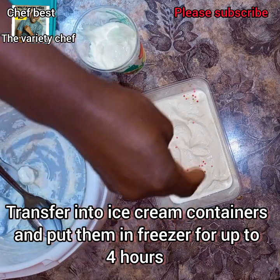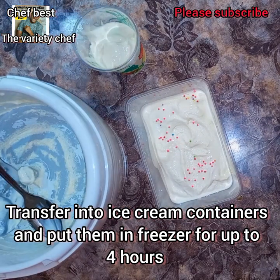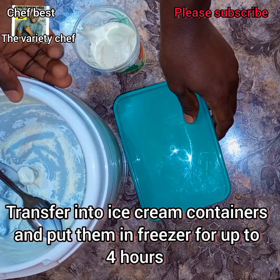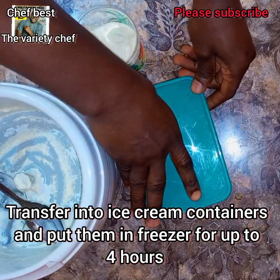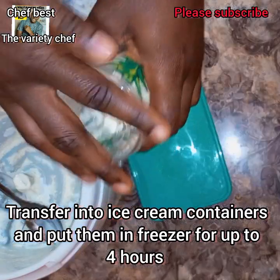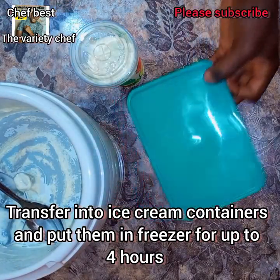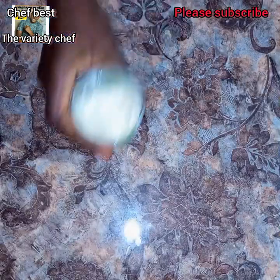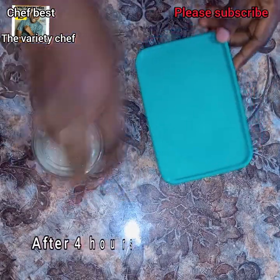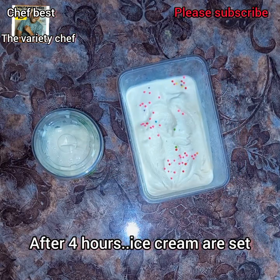If you don't have an ice cream maker, you can also put the ice cream into a ziploc bag, then put the ziploc bag into a container with a lid that contains ice cubes. Shake everything and the ice cream will also freeze up.